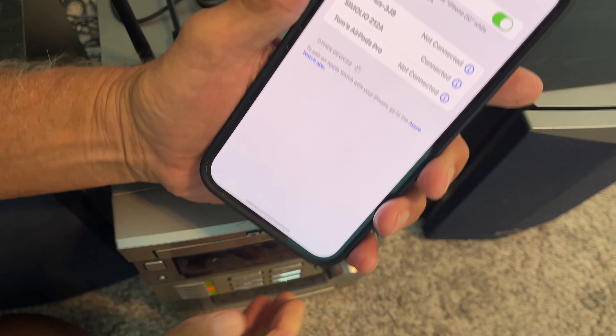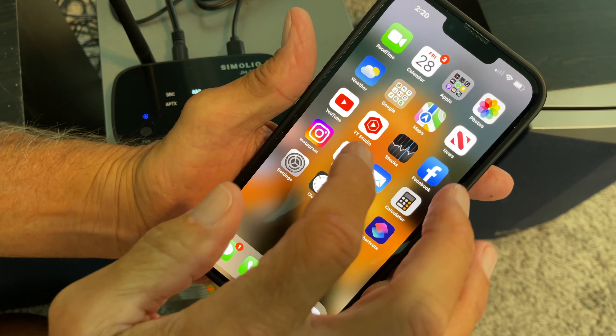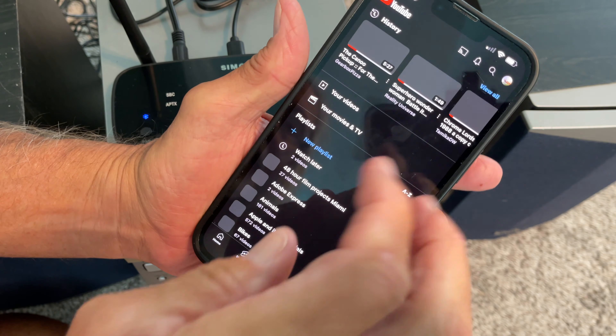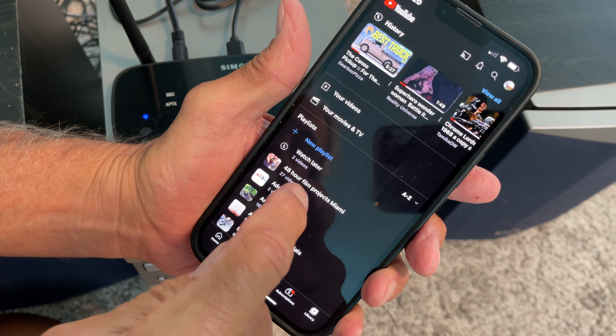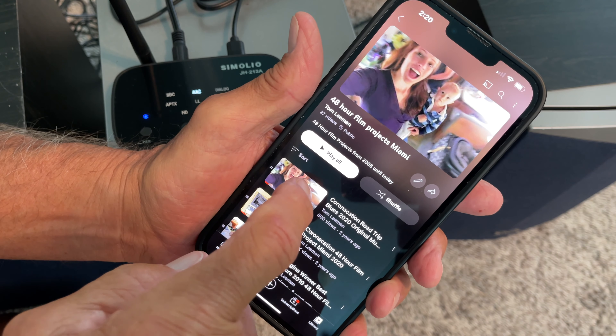Now to check this out, what we're going to do is go to YouTube. I'm going to open up my library and just play one of my songs right here.